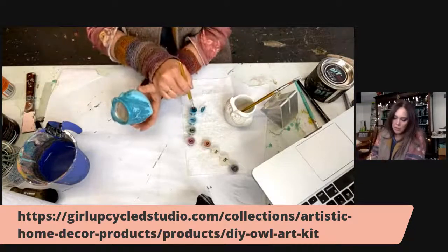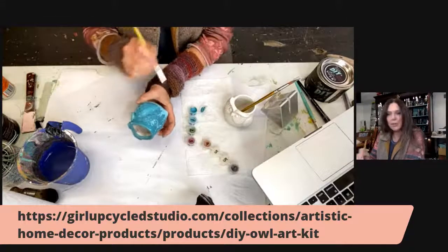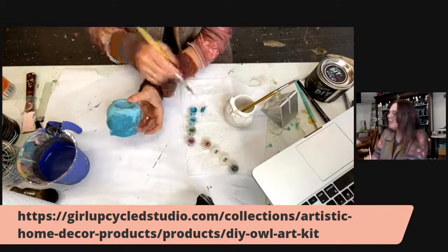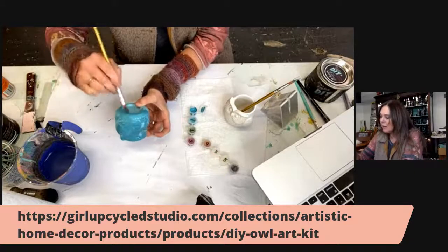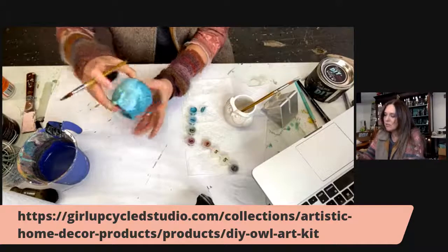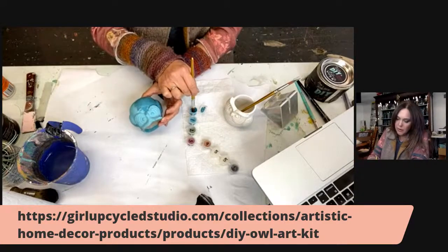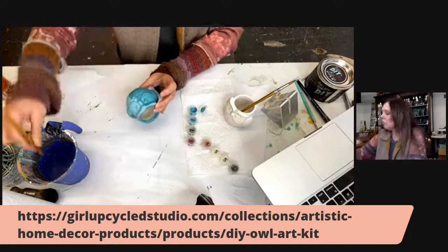When you purchase this, you'll be able to refer back to this video for a step-by-step paint party — you can have your own paint party right at home. These have been doing really really well because everybody's stuck at home right now. Of course, you can use your own judgment and put your own spin on this. Anybody at any level could do it.